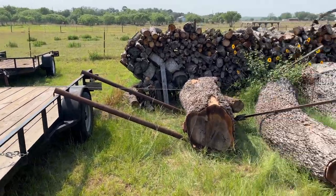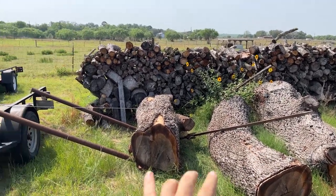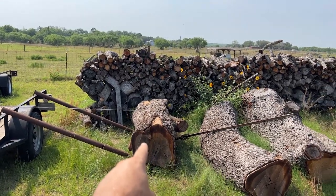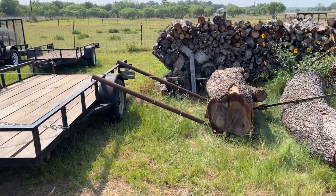We're out here picking up our other logs. We got these three — this one right here is probably too big for my sawmill, but we'll check it out when we get back. We did the calculations and we should be able to get both of these on there. This one's only six foot, this one's about eight, so it's going to be at the limit of this trailer, but we ain't going very far so we'll be fine.